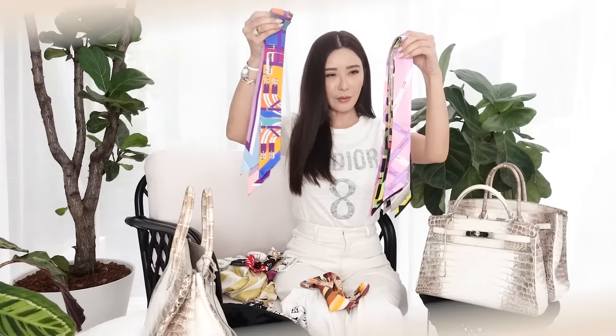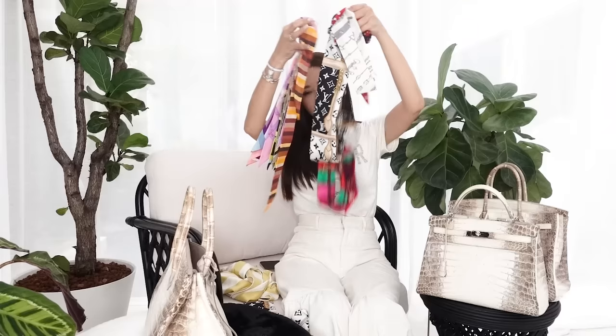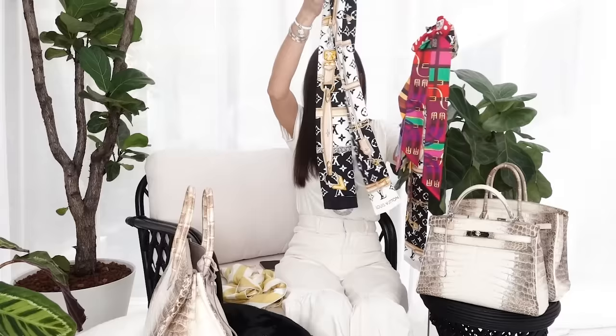I know many of you like to use the Twilly scarf on the handles of your handbags to protect them from getting dirty. But do you know how to tie the Twilly correctly? I'm going to show you right now. I have a bunch of Twilly scarves here, and here are more straight Twilly-esque kind of scarves. Let's get started!